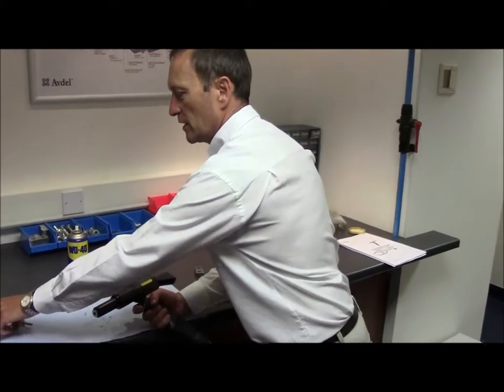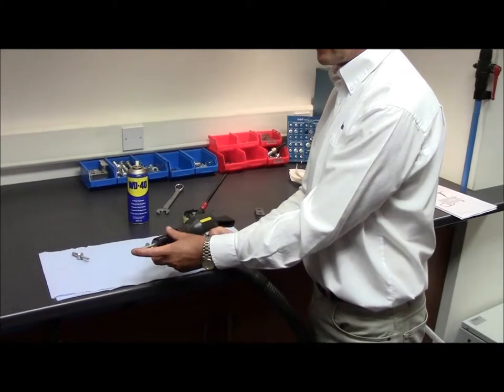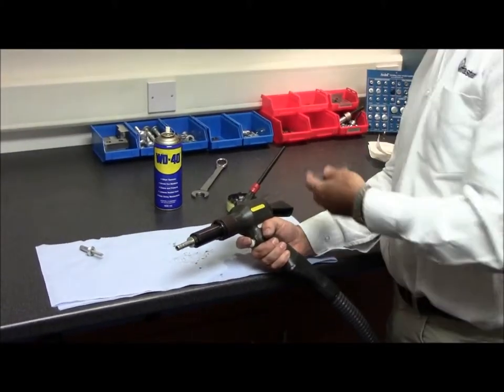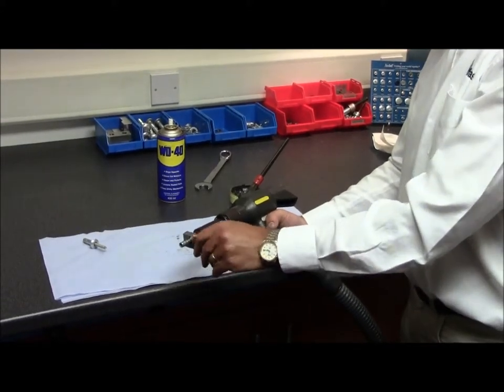You're now ready to test the tool. Take a 3.8mm bolt and push it into the nose equipment, ensuring that the rivet goes down fully against the nose tip. With an appropriate piece of scrap material with the correct hole size, place the fastener into the hole and pull the trigger.